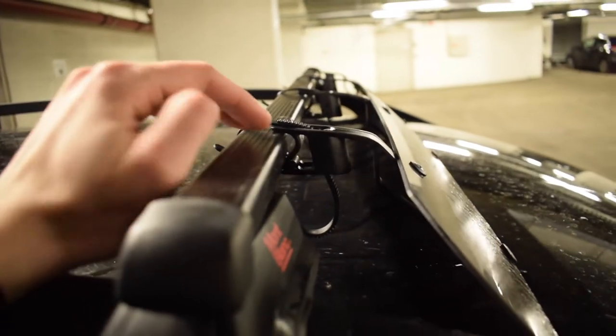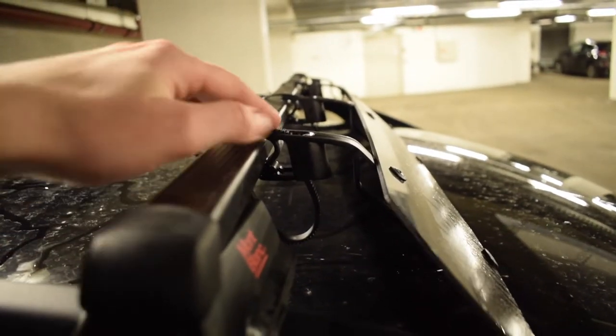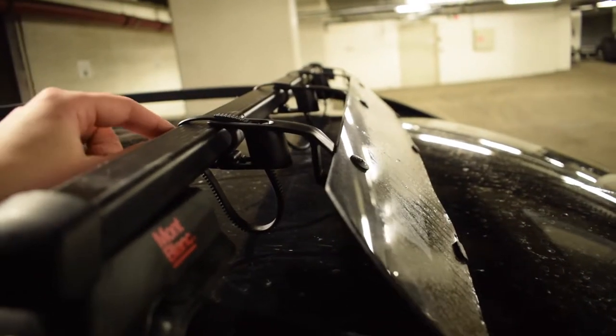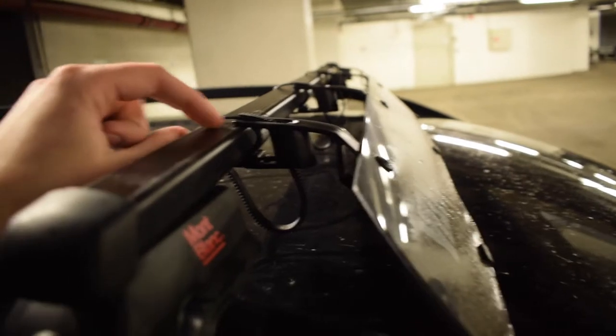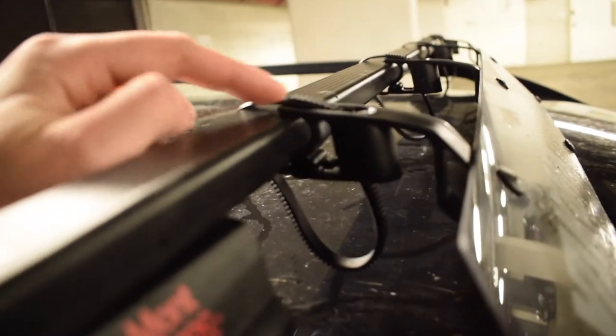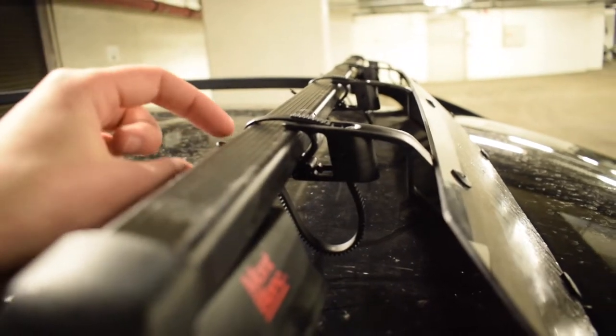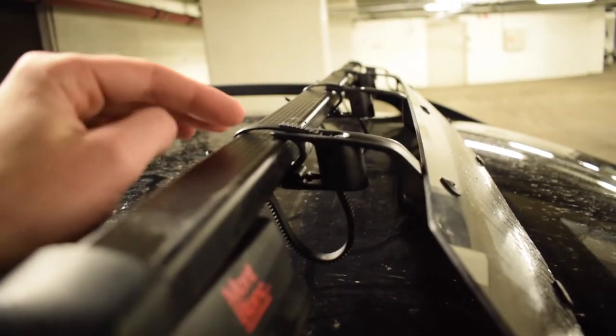Or they used to have it before. Some of these older models probably just fit, or you need to do some modifications for it to fit. But this model here is actually made with these straps, and they are supposed to be universal, so you can use them on almost any roof rack.